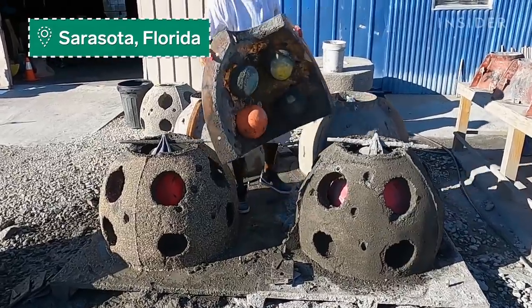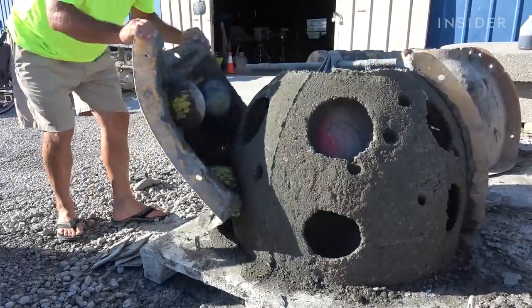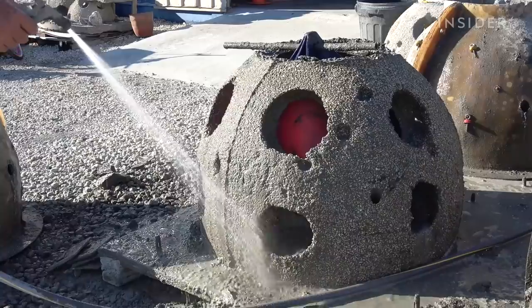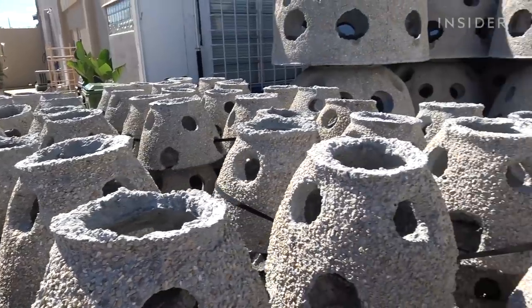The two most important factors for a good reef are the materials you use and making sure it stays put. Larry Beggs and his team at Reef Innovations designed this bottom-heavy reef ball to withstand violent sea currents. They can weigh up to five tons.